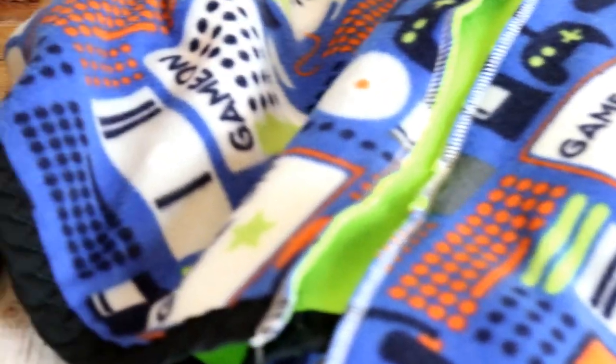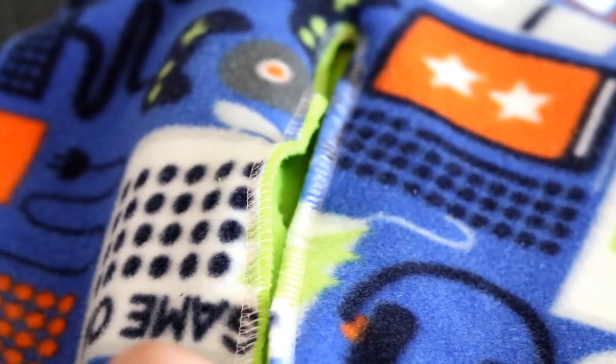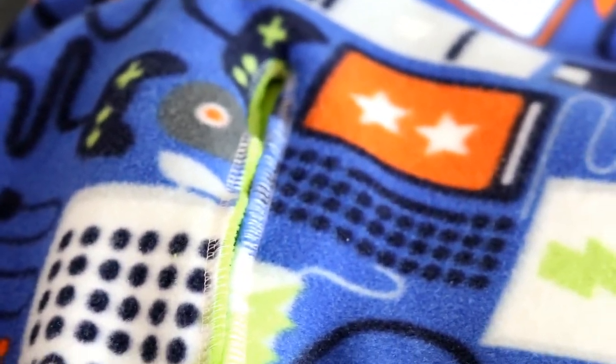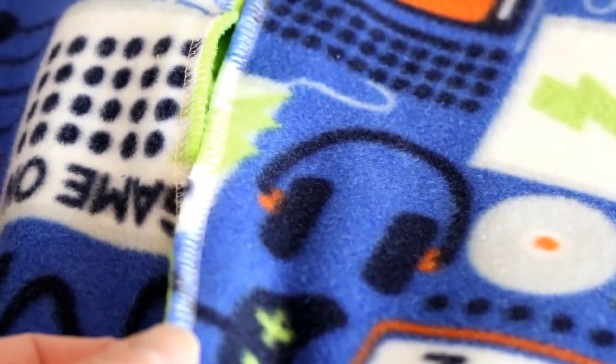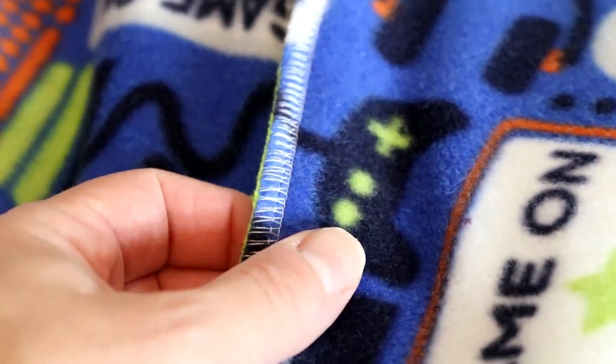The first thing I did after I cut that was I just serged the edges closed. The only reason I do that is I find it's easier to put on binding if it's a little thinner and not quite as fluffy. Sometimes serging the edges helps do that — that's just my opinion.